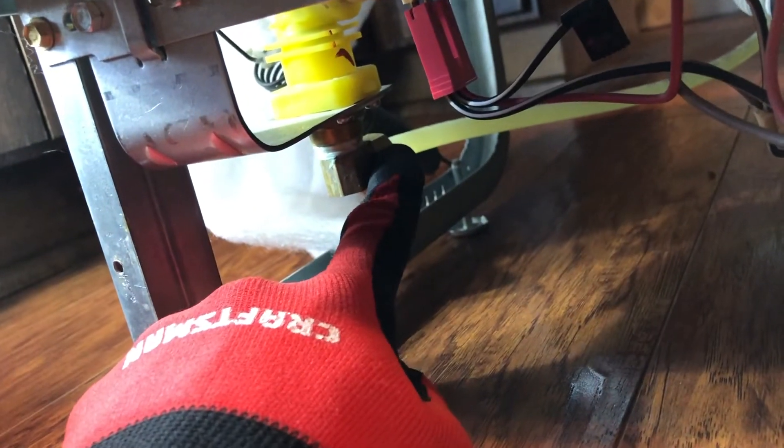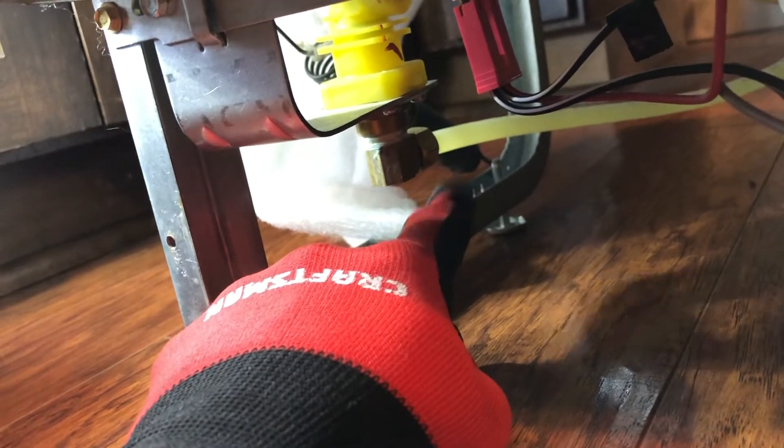I can see the hot water hose, drain hose, and what looks like a power cord down there. I'm going to have to disconnect the hot water hose and disconnect the drain hose. When we disconnect the hot water hose there's going to be water in these lines, so we're going to want towels or a bucket ready.